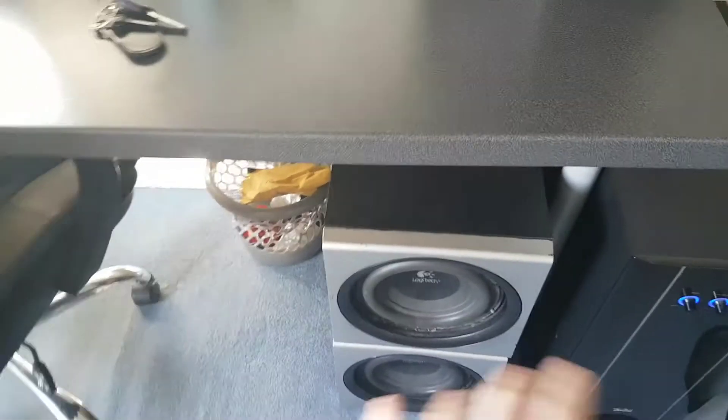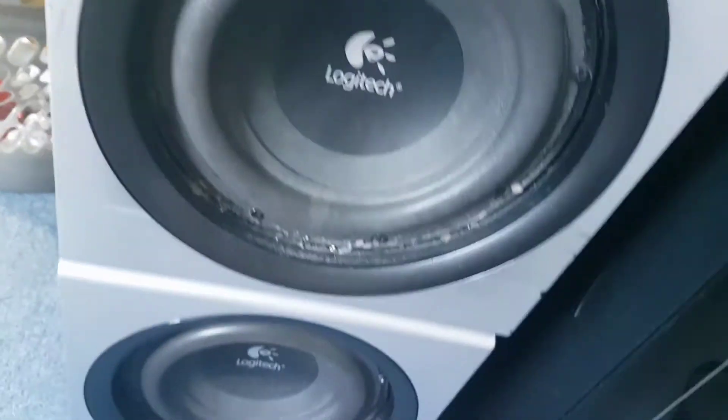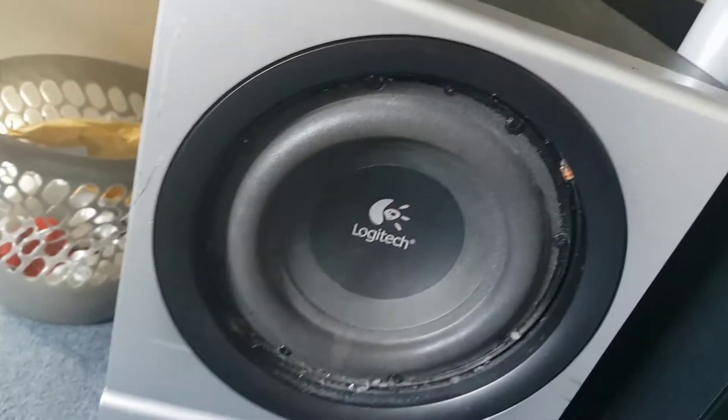You probably saw these — these are just my Z2300 subs. One of them is sort of half broken — that one there — it's making a weird noise. But this one, the one on top, is still going strong.